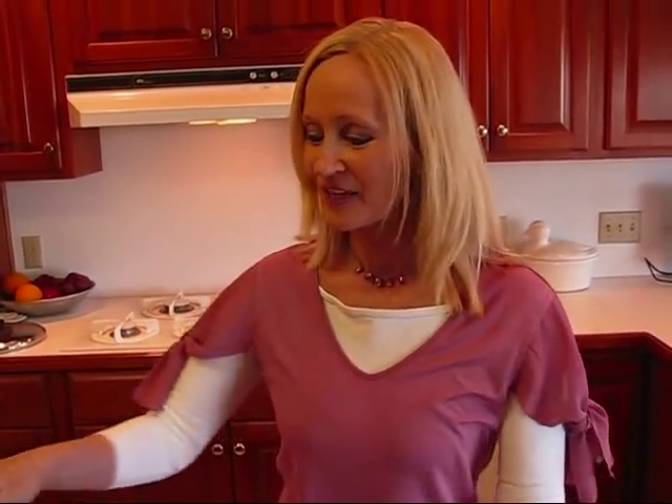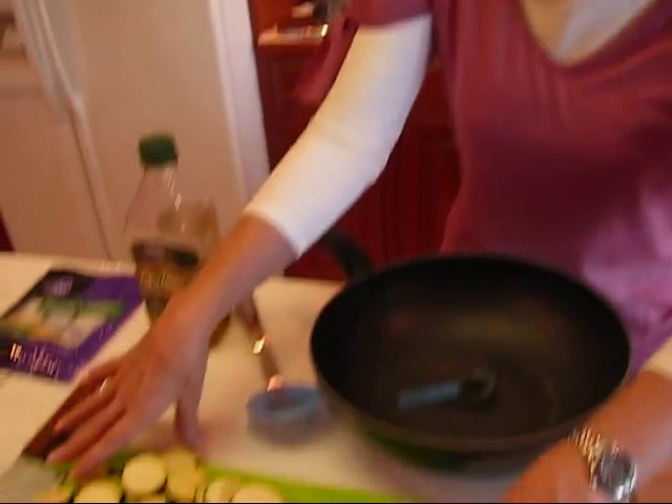Hi, I'm Betty. Welcome to Betty's Kitchen. Today we're making summer sautéed zucchini. Some of you may have a lot of zucchini you're trying to get rid of. Actually, I had to go buy mine because I'm not growing zucchini in my little herb garden. But what I have here is one pound of zucchini that has been washed.